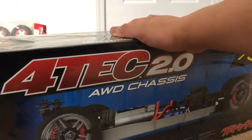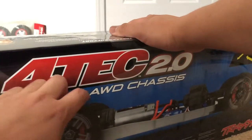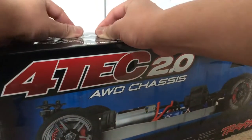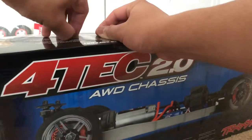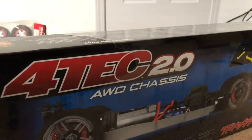I just enjoy this part of RC — it's like the best part of the hobby for me, unboxing things. It's like getting a new car straight out of the dealership. I just love that feeling.